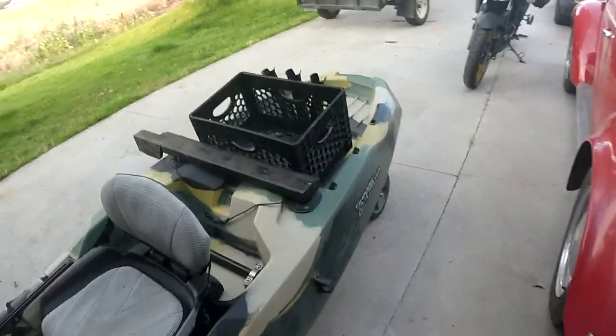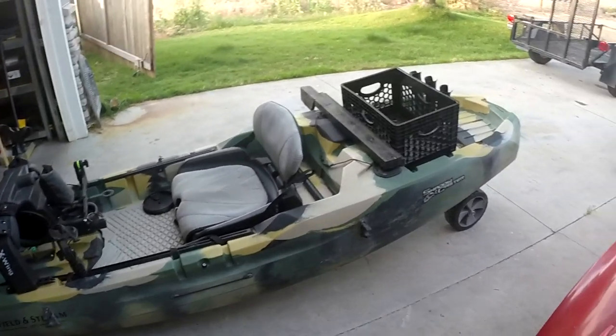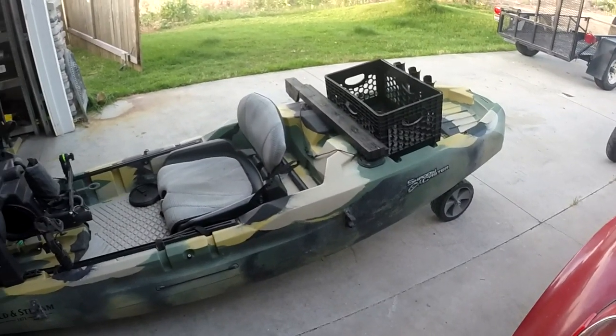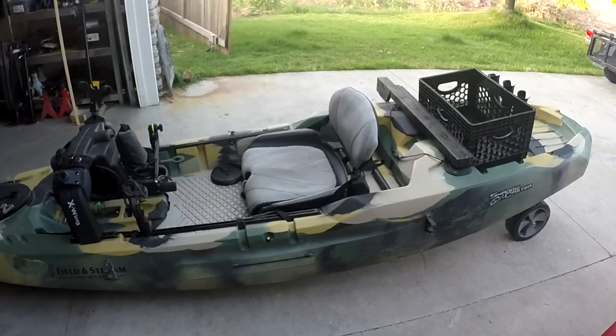Cons about the boat — not a whole lot except for the fact that it is a beast. It's a tub, man. It takes some muscle to get it where you want it.